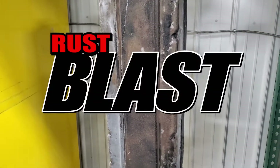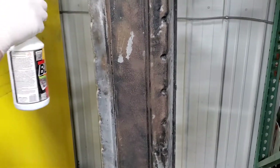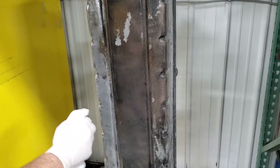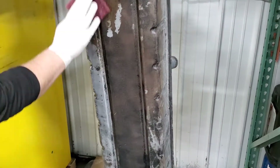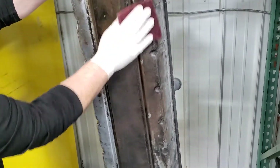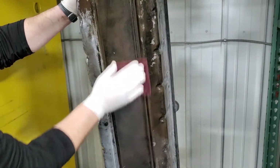We're back and now we're going to start the rust blast. We're going to spray it on and then scrub it up with a Scotch-Brite. We're going to keep it wet for a minimum of an hour. Spray it liberally, scuff it, keep it wet — as it starts to dry, you're going to have to recoat it and re-scrub it.